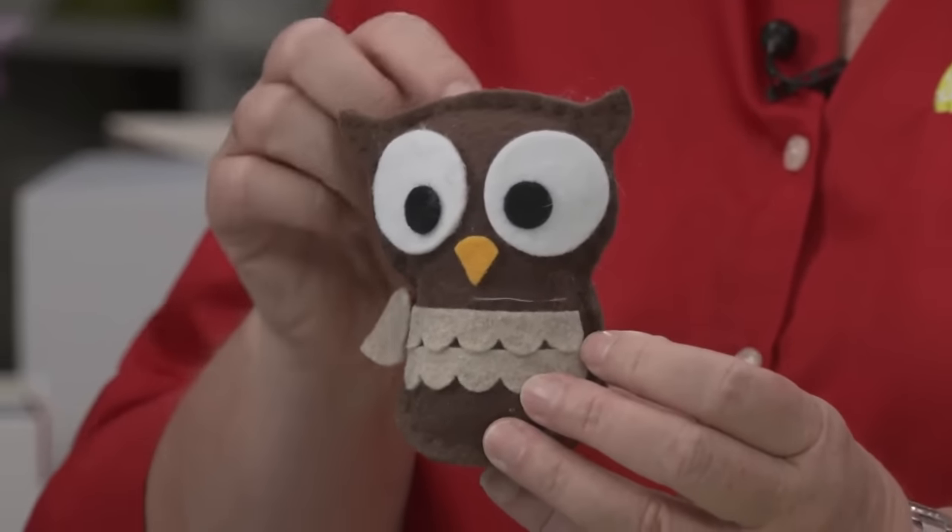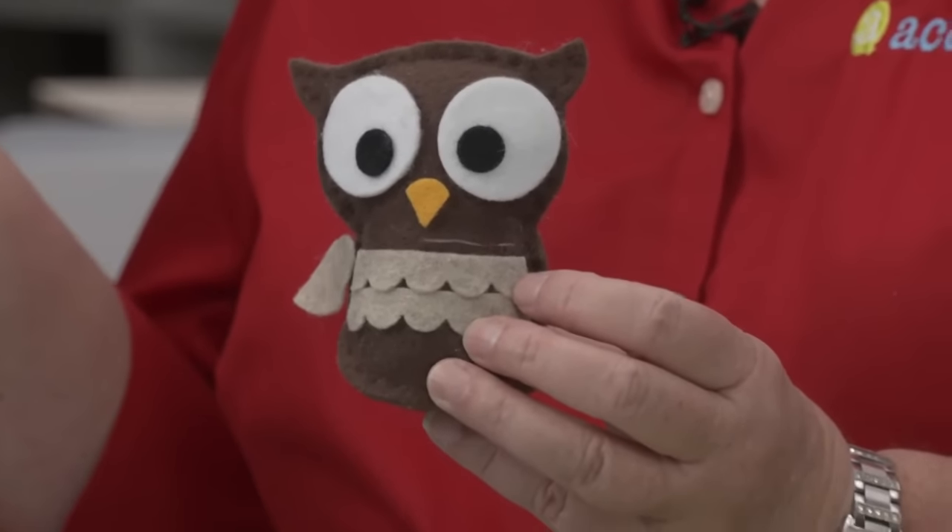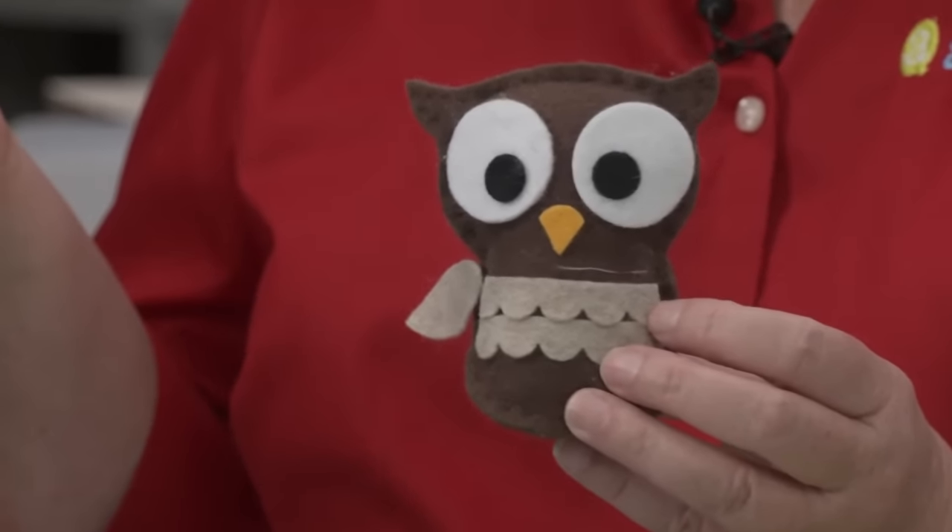This cute little owl die — we cut this one out of felt. It has a little bottom and was stuffed, hand-stitched together, then finished with hot glue.